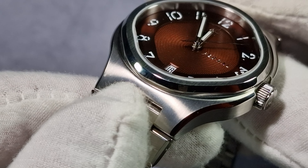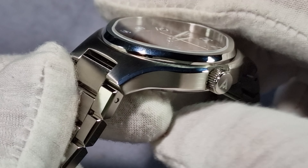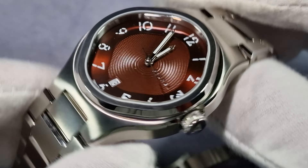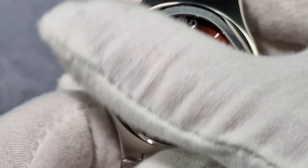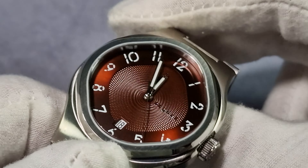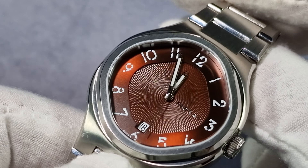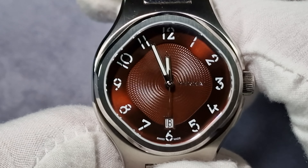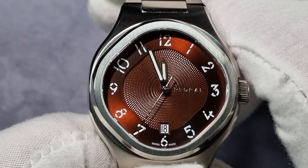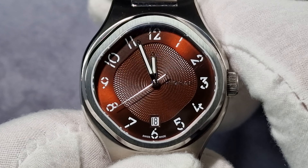The fixed bezel is polished at the lower section and then brushed on top, which is a good choice. You might be looking at the case and think, well, that's a weird shape. It's a rhombus — well, that's what I'm calling it. It's like a rhombus shape but with rounded edges rather than sharp edges.